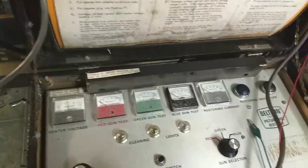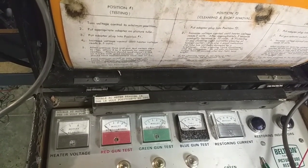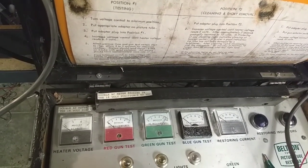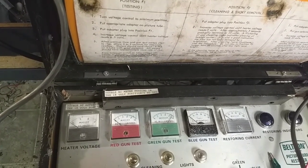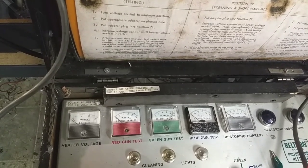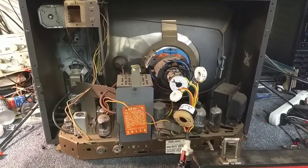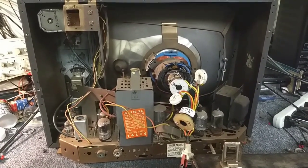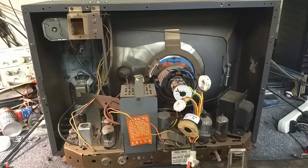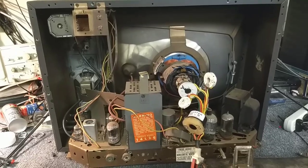I wonder what the life test is on this thing. It's been 10 seconds so far — starts to fall off at 15. That's pretty good; that's a healthy CRT right there, emission-wise. I don't have my fancy tester so I can't check everything else, but so far so good. Let's get it on the dim bulb tester and disconnect the horizontal output and see what happens.